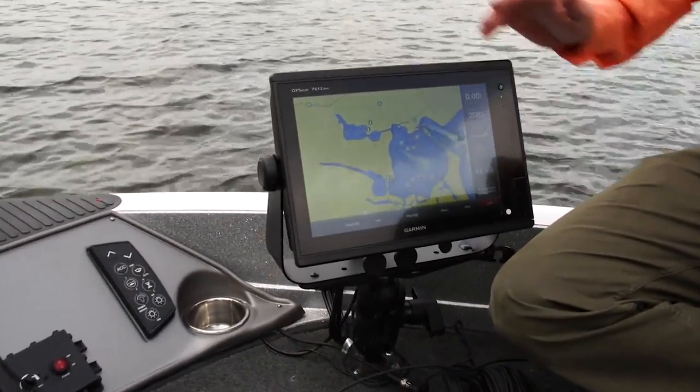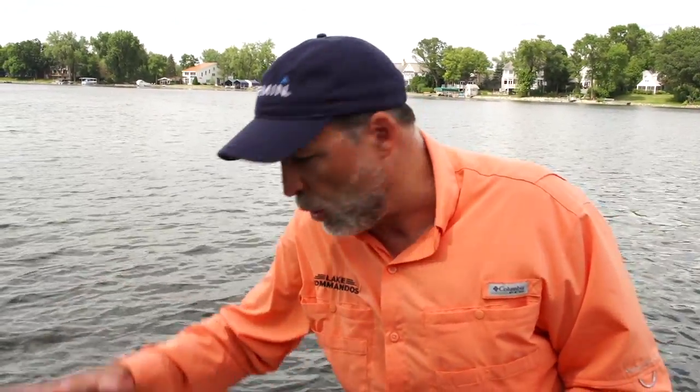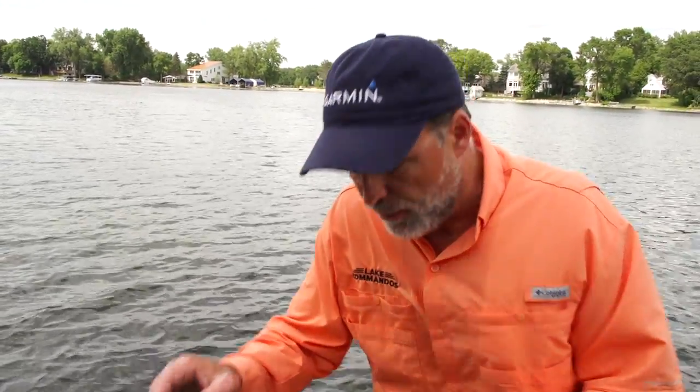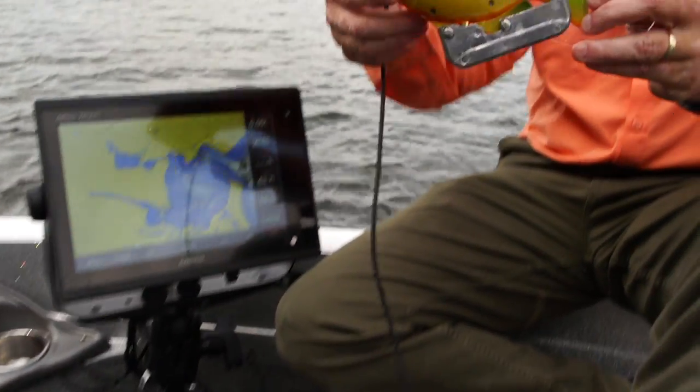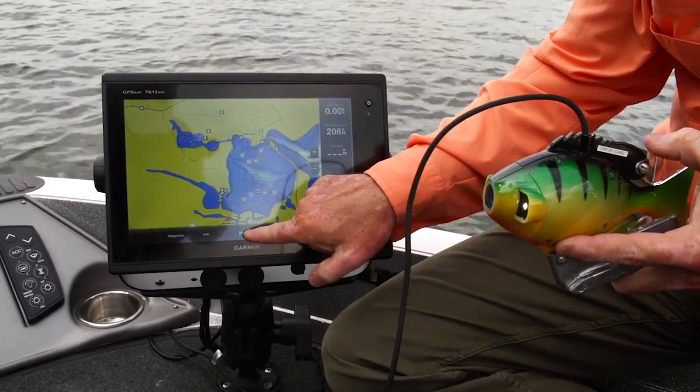Now, great sonar companies like Garmin with their GPS Map 7612 XBS actually offer the opportunity to attach a camera right to the unit. This is the MultiView from AquaView — it's a great underwater camera, and I've got it hooked up right to this unit, you can see right here.